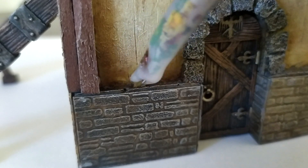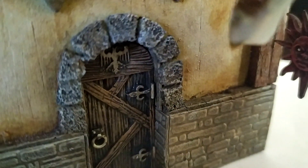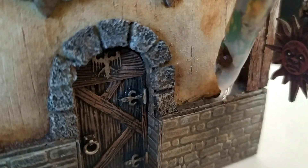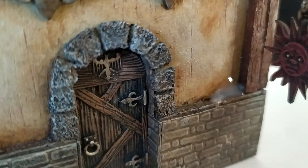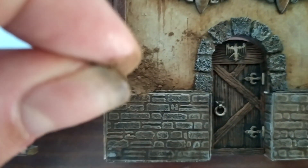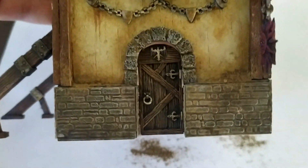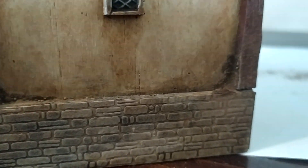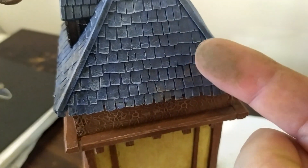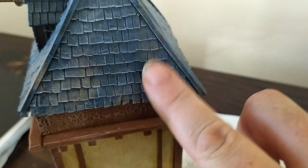Next, apply some PVA glue to your model where you think the dirt would naturally accumulate. I tend to keep it lower on the model, closer to the ground, and build it up in corners and ledges. You probably want to use a smaller brush than this one too. Then take a pinch of your fine dirt and scatter it over your glue. Shake or blow off the excess. I like to build it up in the corners and have a smaller amount spread across ledges. You can also use the finest powder from your dirt on your finger to add some weathering to other areas of your model.